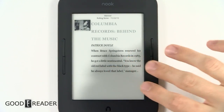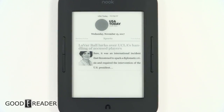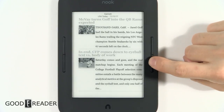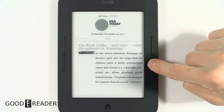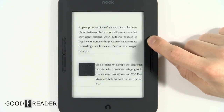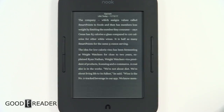Newspapers are very interesting — the buttons do different things depending on what you're reading. Within a section like Sports, pressing forward keeps you in Sports, but double-tapping jumps to the next section like Life or Money. You can also press and hold to fly through pages rapidly, just like in a book or PDF.